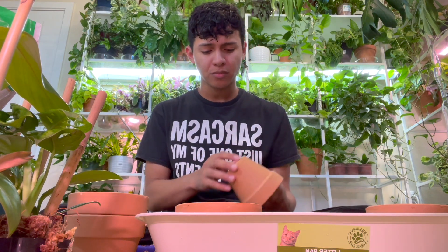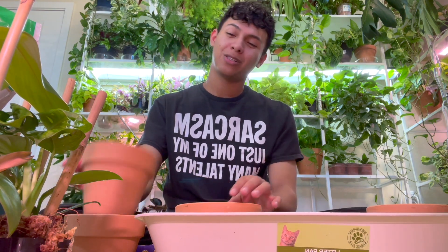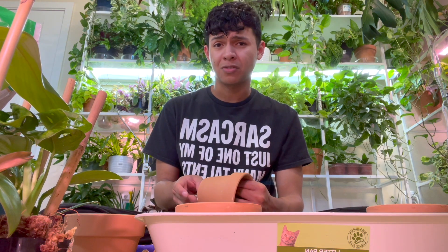I'm pretty sure we all started when we moved out of our parents' house. I've been living with my boyfriend for almost three years and it's hard to cook, especially when I love to eat pretty healthy.